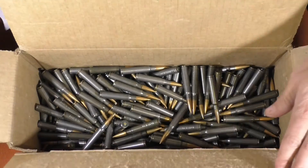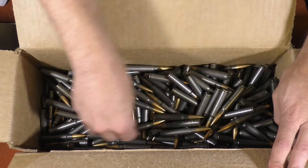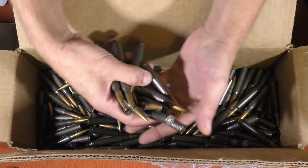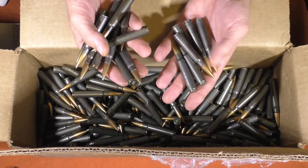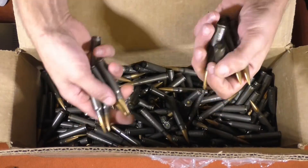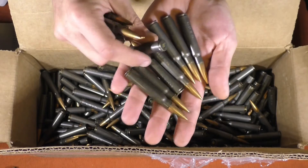I did count out the rounds — with a big box of rounds you do want to count them. I counted them out and there are 250 here. Let me grab a handful of them. I'm going to be honest, that is one of the coolest things about getting a big box of 8mm Mausers — just kind of Scrooge McDuck-ing it, you know. Anyway, just grab some random ones out of here and take a look.